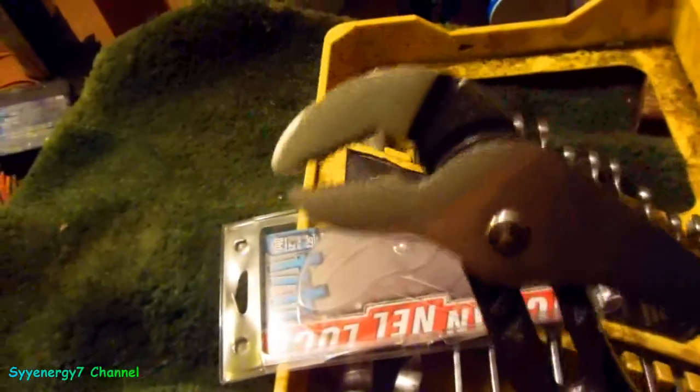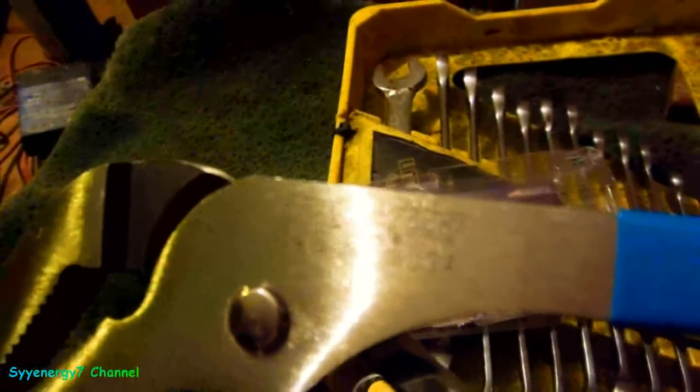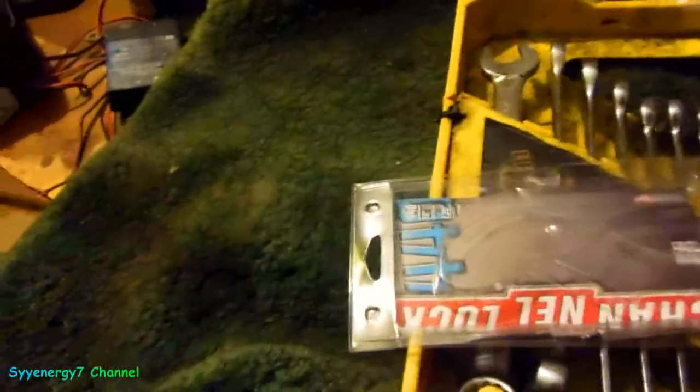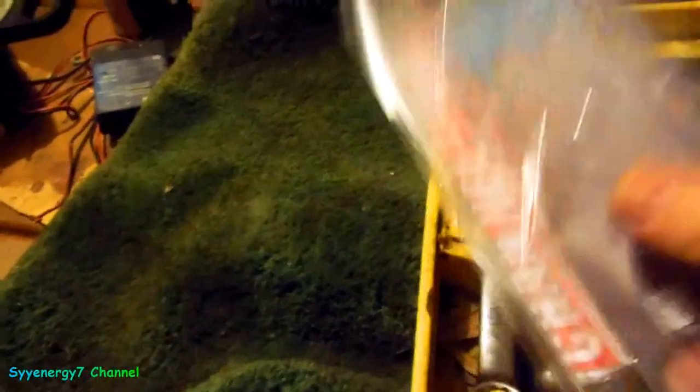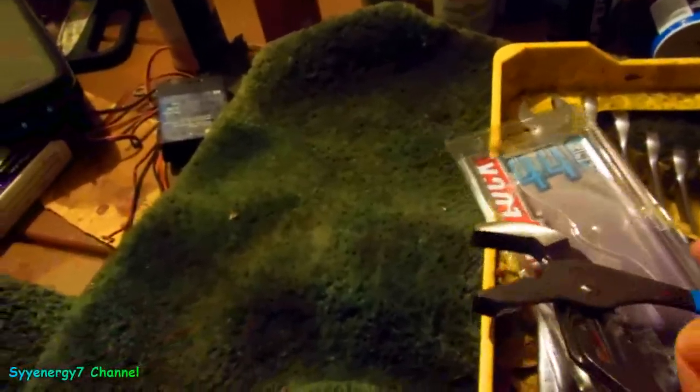I couldn't believe Channel Lock still makes pliers made in the USA. I picked up a set of these when I was in Walmart. It says it right here on the tool itself — 'Made in the USA.' It says it on the package too. These actually predate Vice Grips, which Irwin is now selling out to China.